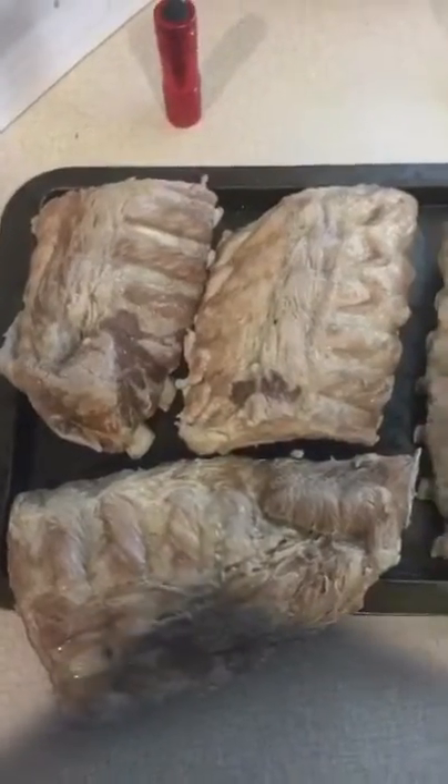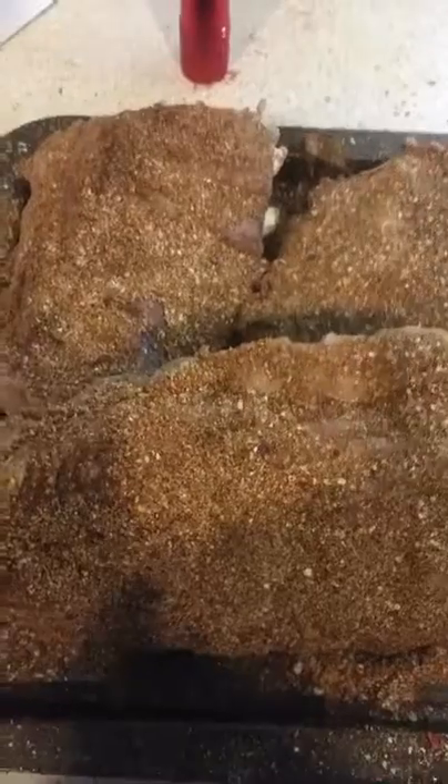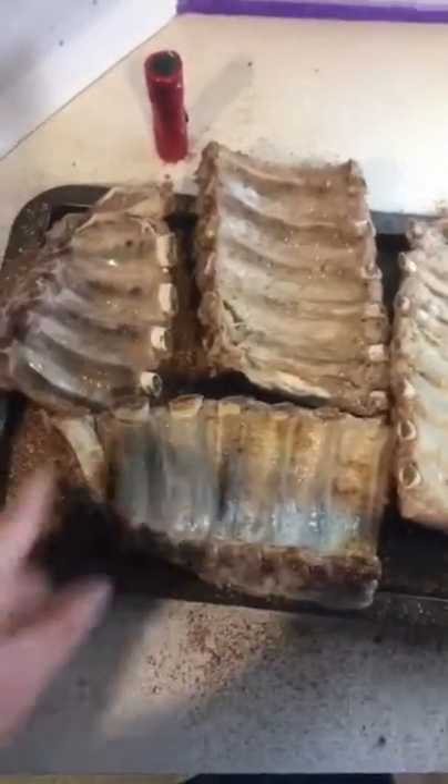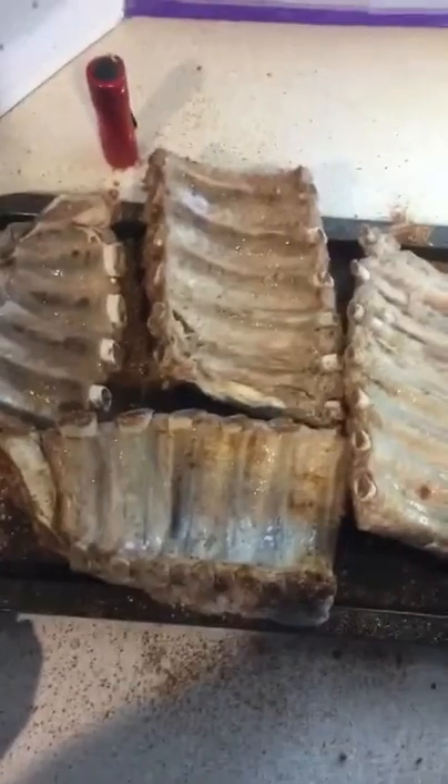Got ribs that have boiled! We're gonna take them out of here, put them in here, let them chill out for five to ten minutes. Alright, it's time to rub it out. You remember that stuff, right? It's going on here now. The whole kitchen smells amazing! Don't forget about the underbelly — there's not a lot of meat there, but there's gonna be a lot of flavor.